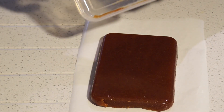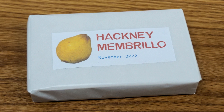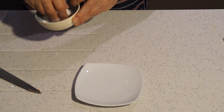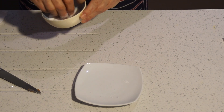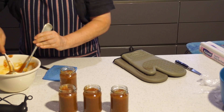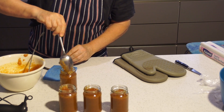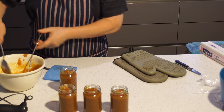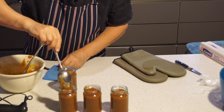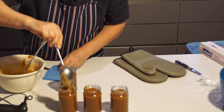And that's it — you have your membrillo. If you wrap it in greaseproof paper, it will store for around a year in a cool dry place, or you can wrap it in cling film and it will freeze for a couple of years. You can also cut it into small squares, dust those with lightly ground granulated sugar, leave them out to dry for a few days, and you have delicious pâte de fruit. If you prefer quince jam to the fully set membrillo, you can use the same process but stop once you've pureed it — that should be at the right consistency to put straight into hot jars.